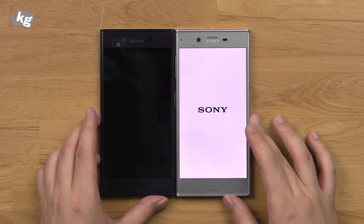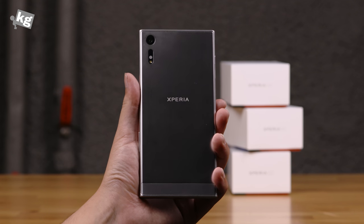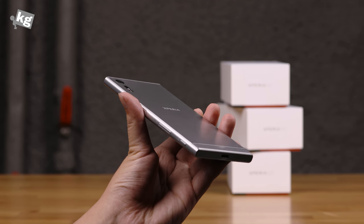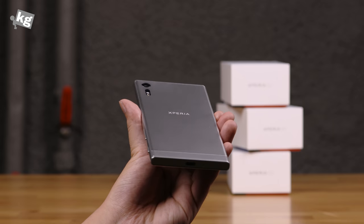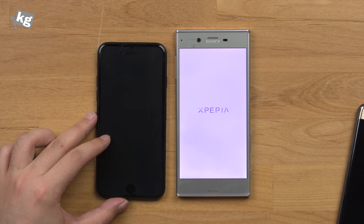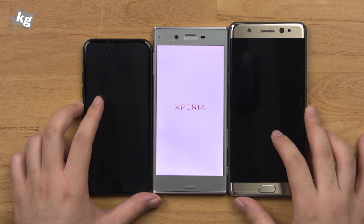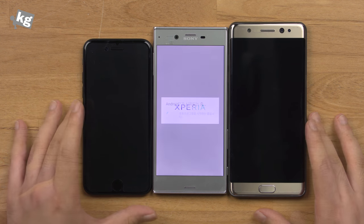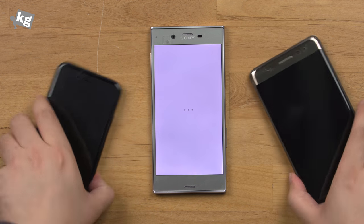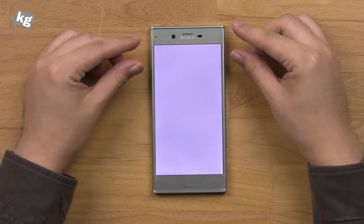For 2016, it's got a Snapdragon 820 quad-core processor and 3GB of RAM, which is a bit of a shame — they should have added 4GB — but we can live with that. Here is a size comparison: 4.7 inches with an iPhone 7 right there, and here is a Galaxy Note 7 at 5.5 inches. There is a little bezel, but it's really thin. The size is pretty much standard, along with Sony's signature design ideas.